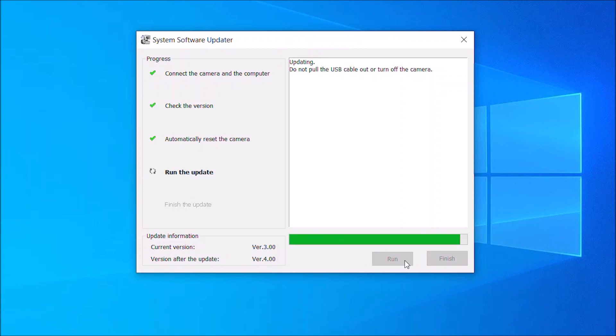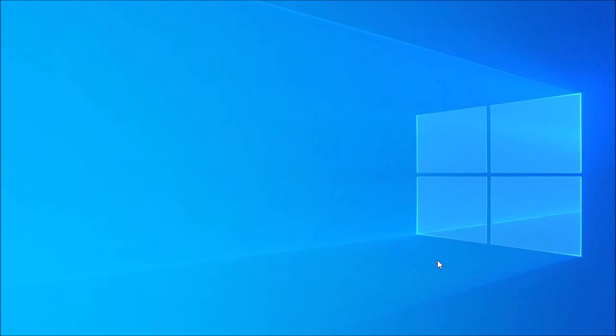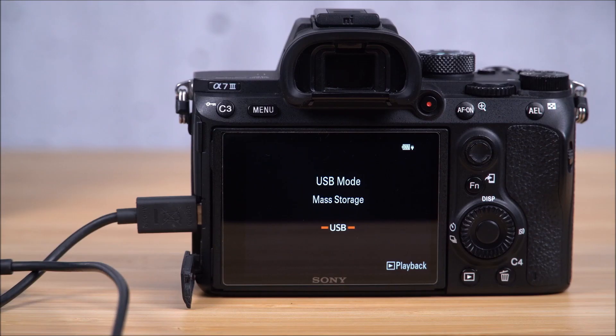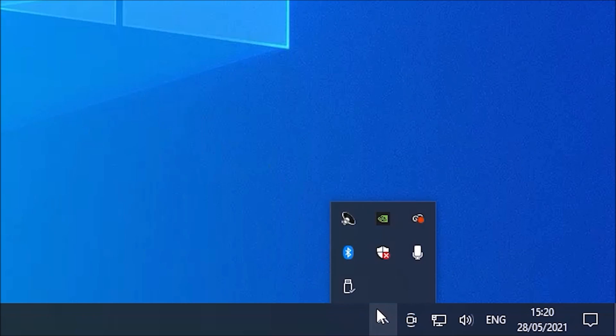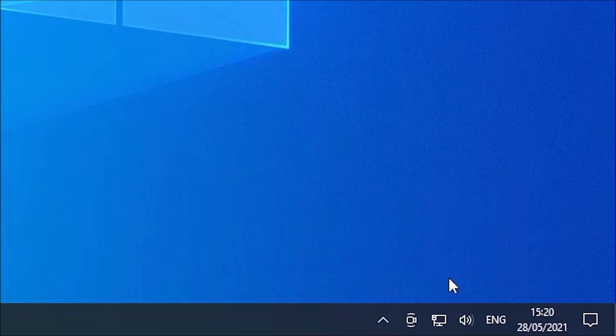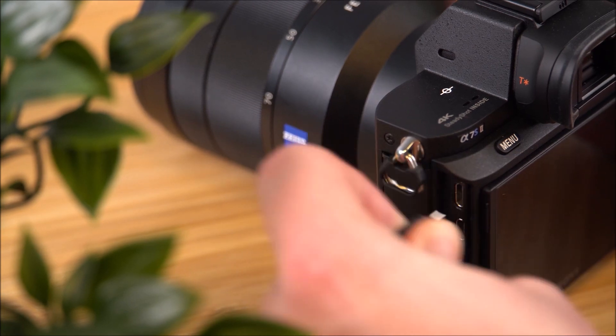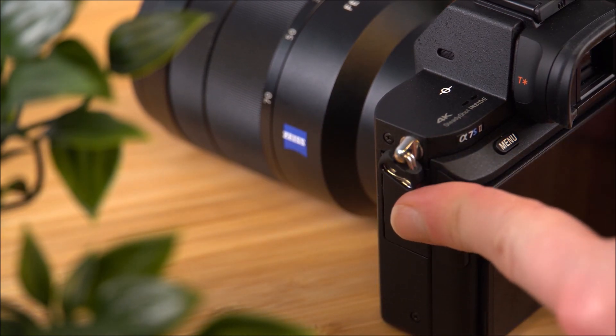Once the update is completed, click finish, but do not disconnect your camera just yet. Before disconnecting, please wait for the display to move to the USB connection menu. Once that message appears, you can disconnect your USB with the remove hardware icon in the bottom right of your desktop. Then you can remove the USB from the camera and follow any final instructions on the LCD of the camera to complete the update.